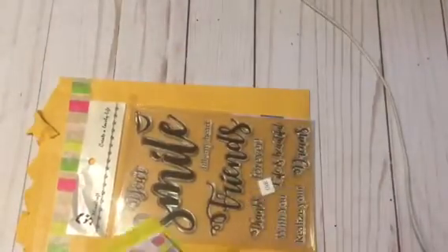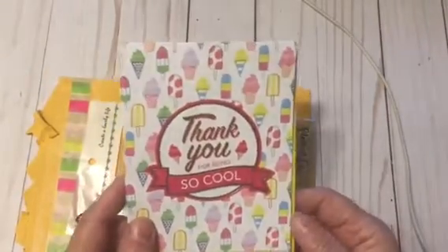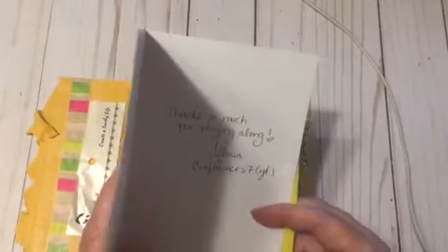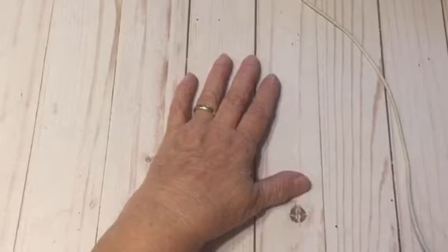I don't think you watch my videos, but she sent me a really nice card and thanked me for entering Crafty Cakes 7. So I have that now, and that is all I have to share for now. Thanks for watching. Bye.